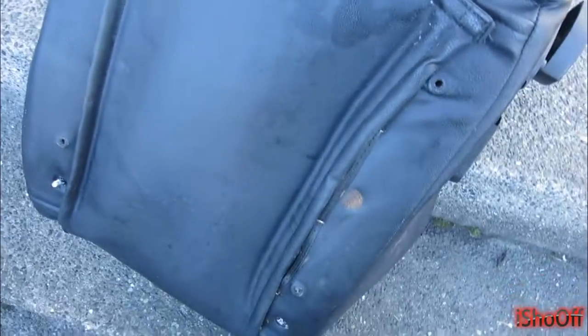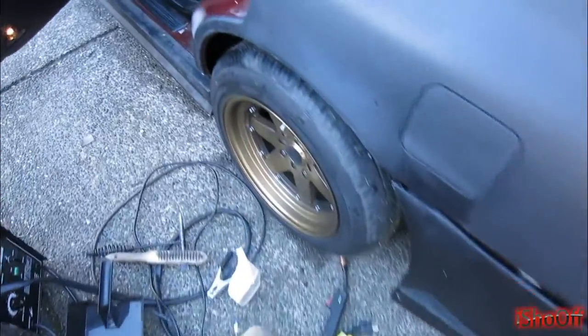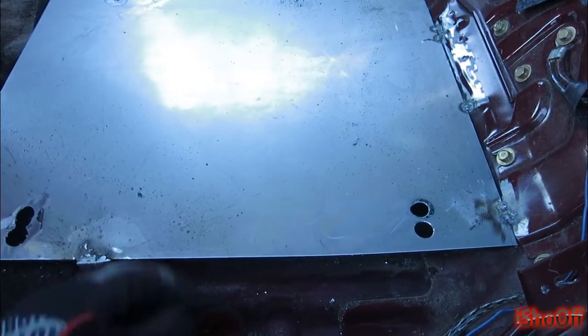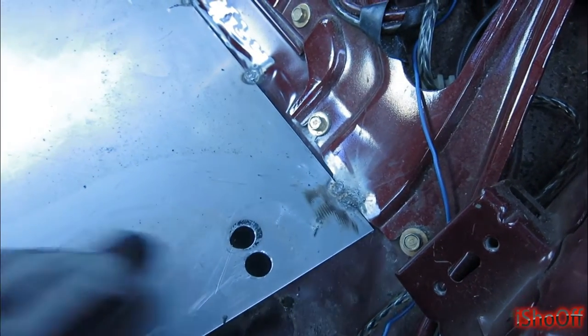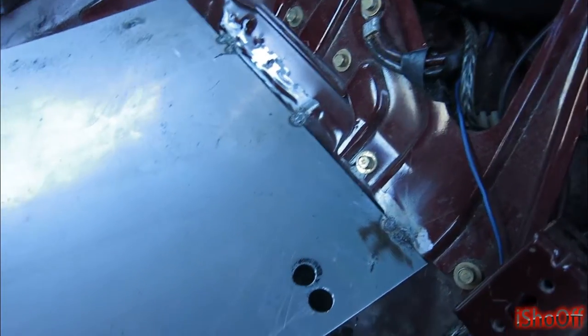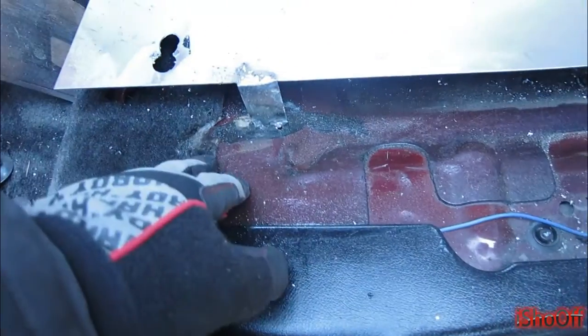I don't have any brackets on these seats because the plate is the bracket. Here is another bracket that has a brace right here supporting it. It has tack welds right here and that's all I'm gonna do too — tack weld it — because the gas tank is under there.